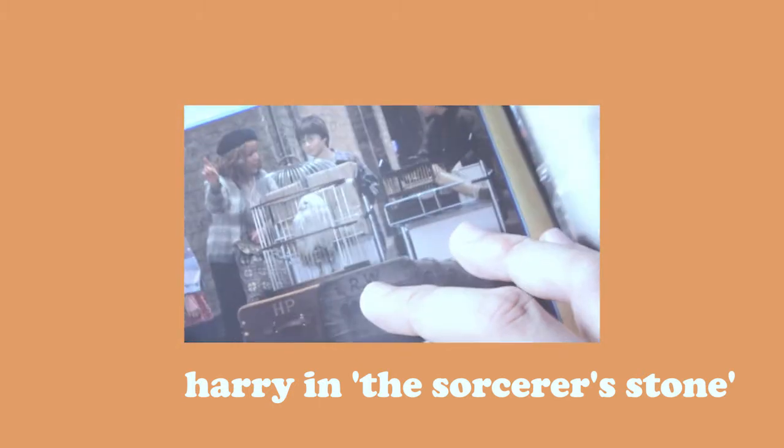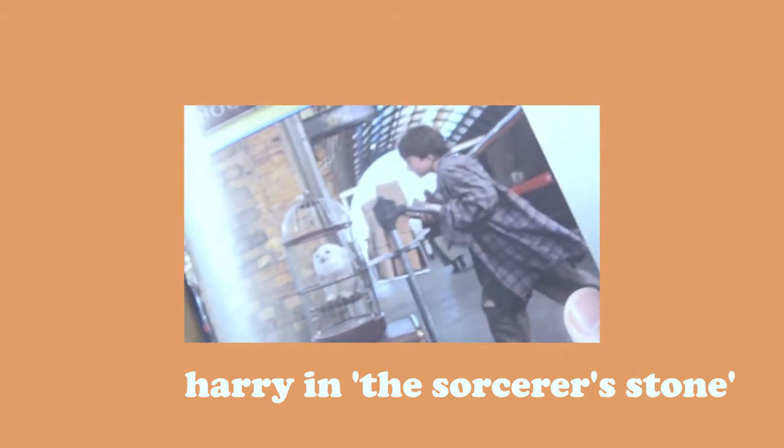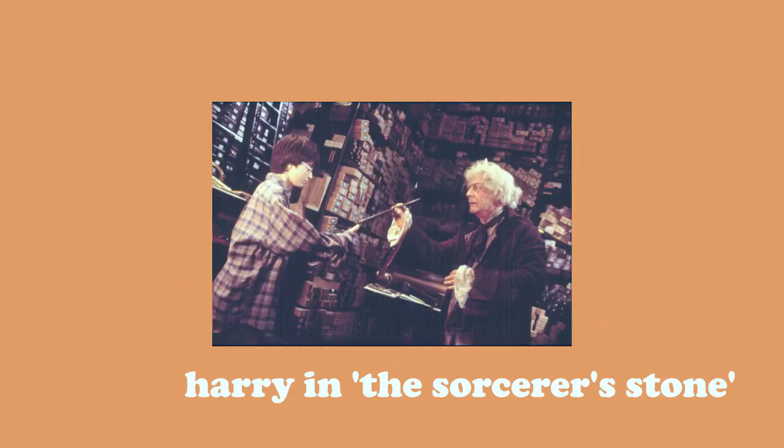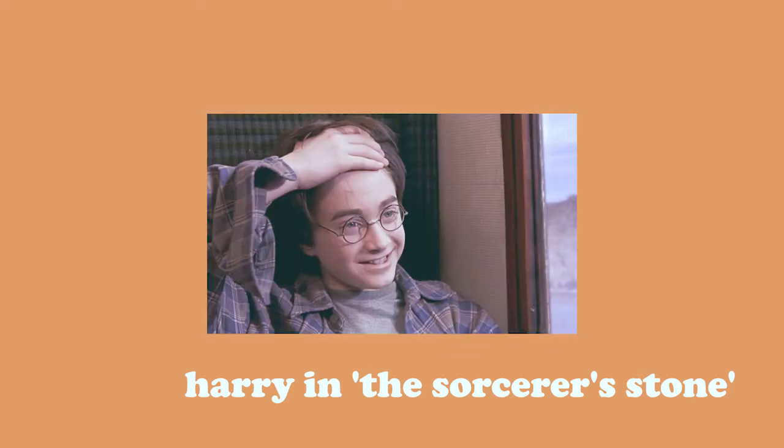If you think the first two looks are still too much work, try this final look: Harry Potter's baggy outfit in the first film, The Sorcerer's Stone. This might be a very casual and simple look, but this is how we saw Harry during the most significant parts of the film — when he received the Hogwarts letter, when he first got his wand, and when he first met Ron and Hermione.